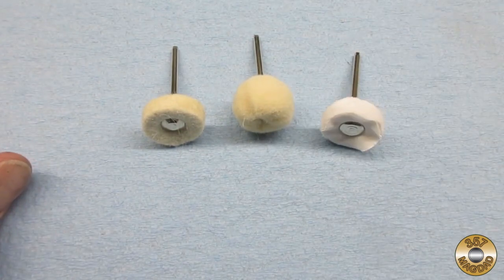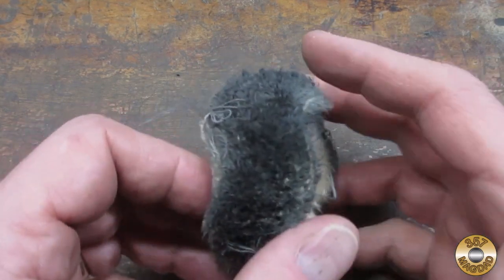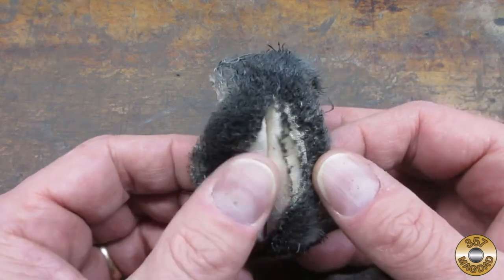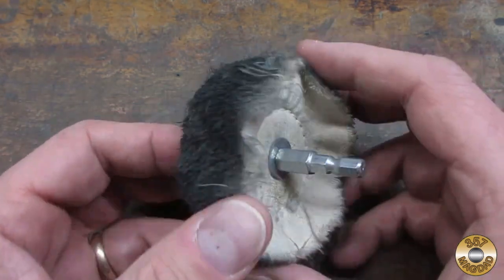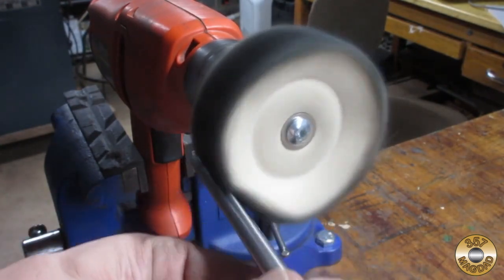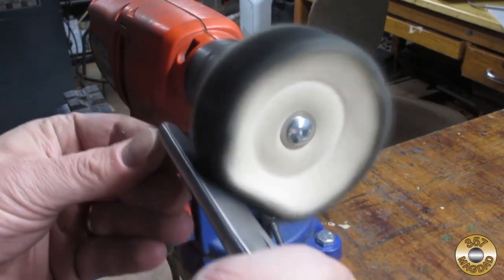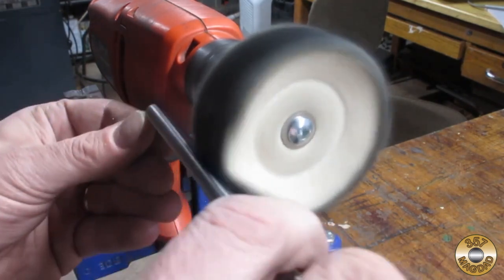I bought all of these polishing wheels on Amazon. For polishing larger items, I like to use a fabric wheel in my hand drill. I'll clamp the drill in my vise and run it at full speed, which is about 1350 RPM. I don't like to use Flitz with the buffing wheel in my 6-inch bench grinder — the higher speed tends to overheat the polish.